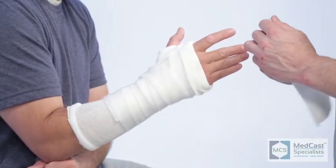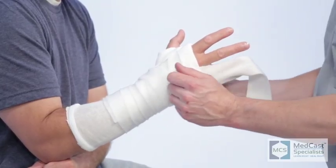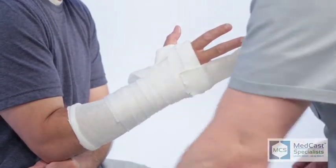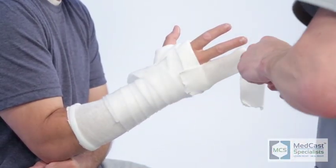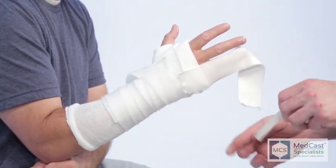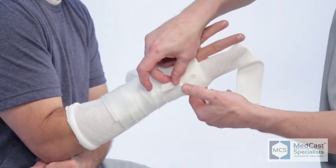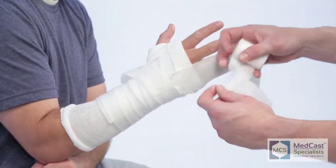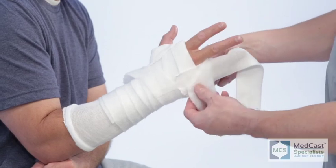Once you find these techniques, they just make the application so much easier. Put a couple of them on, see how the process goes, see the patient satisfaction — it's rewarding. It's all about rhythm on these short arm ulnar gutter casts as you start to apply the cast material. If you get your technique down, you'll just use that same technique over and over.